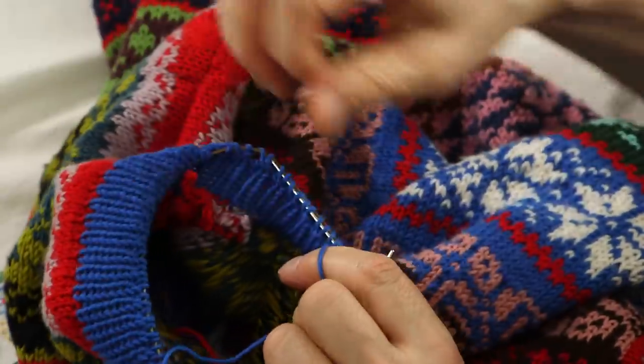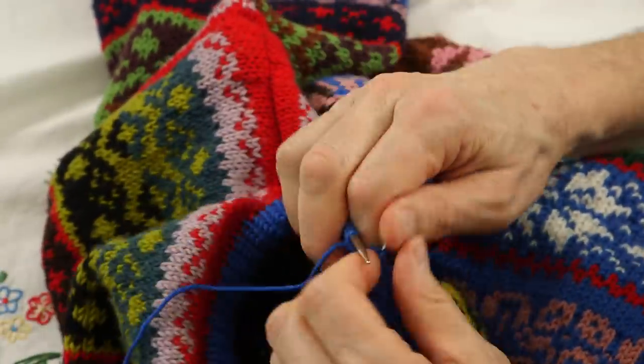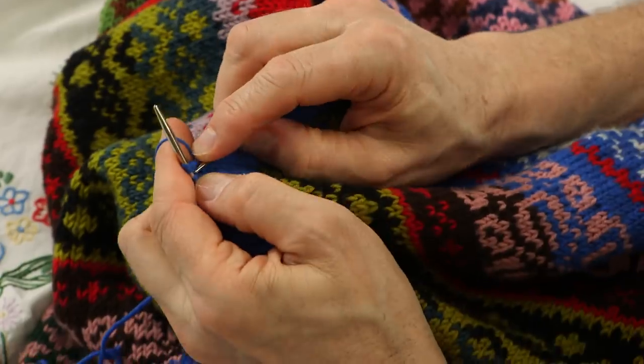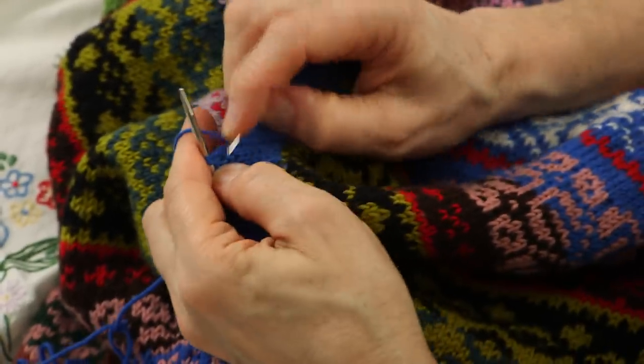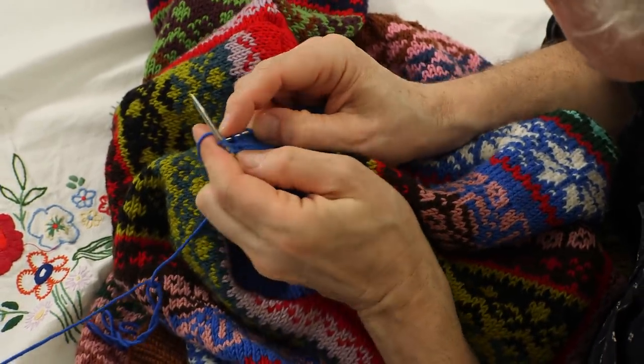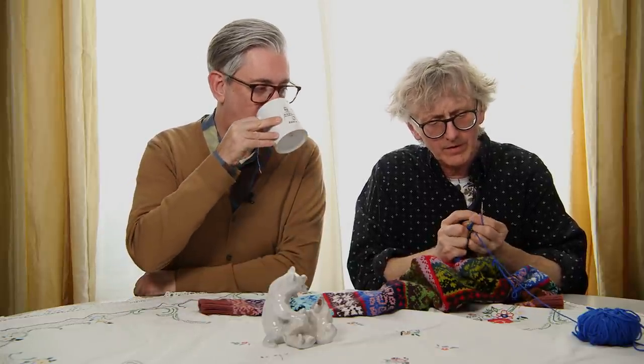I don't know why this is so hard today, but sometimes when I use this circular — it's a very short circular, maybe 40 centimeters — it disappears in my hand. I could have used four double-pointed needles but I went with this one. My first stitch is a knit stitch and my second stitch is a purl, that's why it's a bit hard. As long as you knit two together and take yarn over, it doesn't matter if the first one is a purl or a knit.